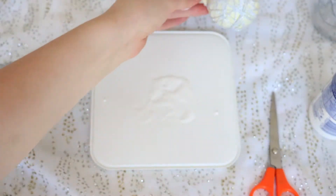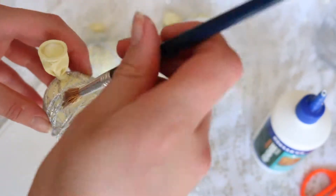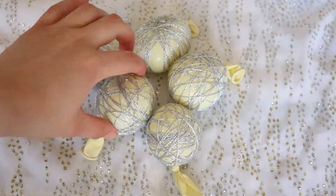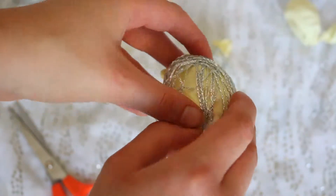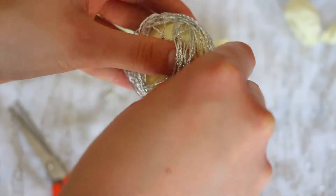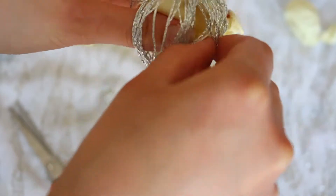Once those are all done and have started to dry, I'm going to take a paintbrush and some more glue and just paint them with glue. Now that they're all dry, I'm going to take some scissors and pop the balloon inside and peel that out from the string to create the ball shape. This can be quite tricky — you have to be quite delicate with the string otherwise it will lose its shape.